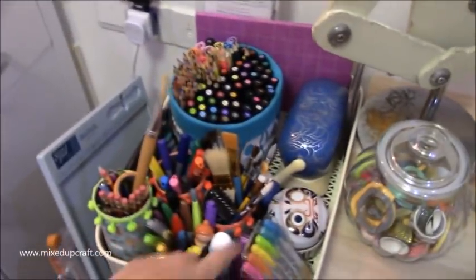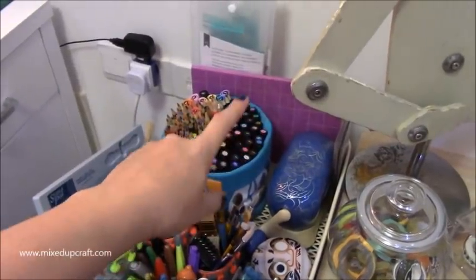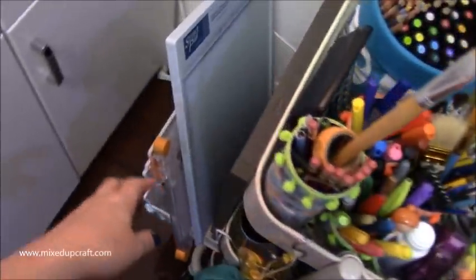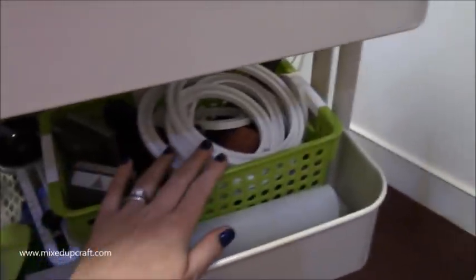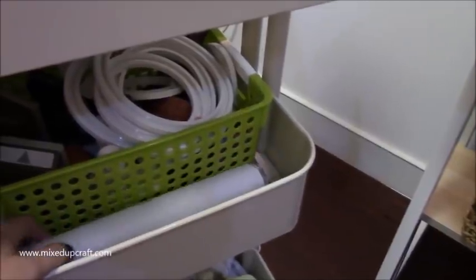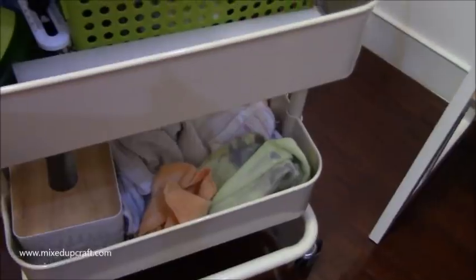So I've got my trolley just filled with my kind of go-to things - my mini die machine, my little foam pad, my embossing buddy, and then on this little hook on the side I've got my school boards, trimmer, and stamping platform. If I wheel it out here, you have all my punches and those circle punches that I use. Then I've got my silicone pad and some greaseproof paper that I use, and at the bottom I've just got foam, rags, and a tissue box.